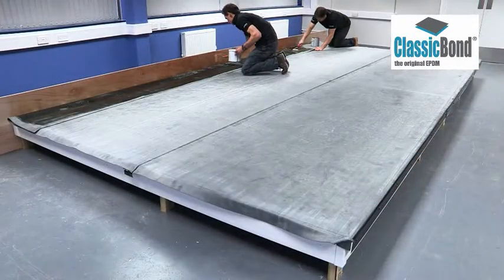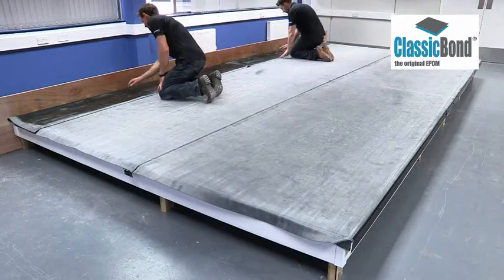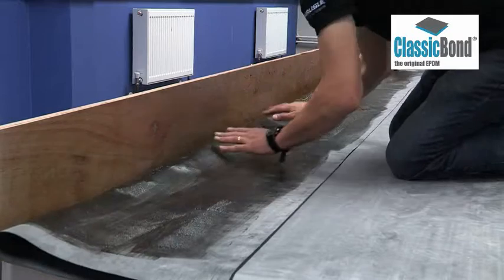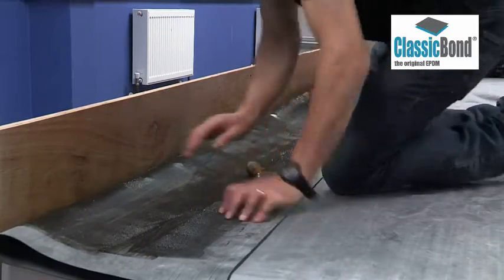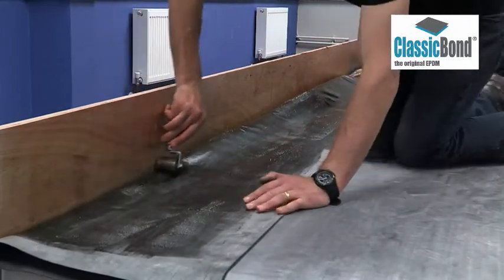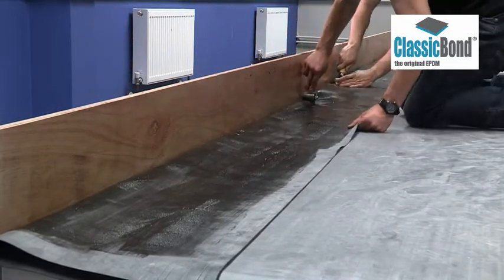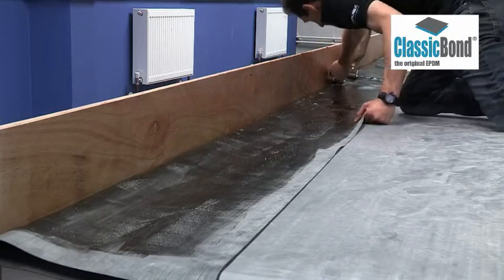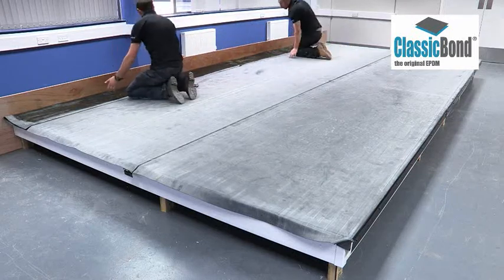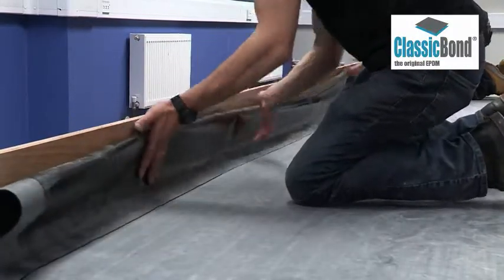If blistering does occur as a result of this, it is likely to be temporary. Once ready, the adhesive will not transfer to your hands and the membrane can be worked across the deck and creased into the angle change. Drive the air out with your hands or a roller. Once the air has been removed and the membrane tucked tightly into the corner, roll up the vertical surface from the back of the membrane.